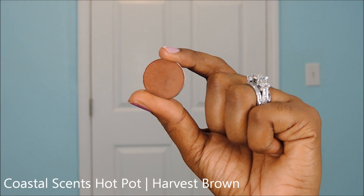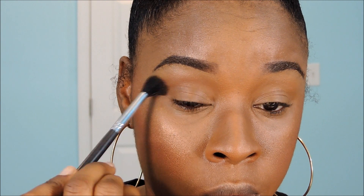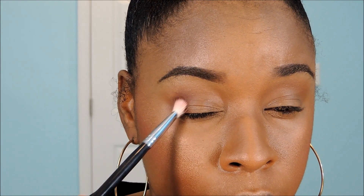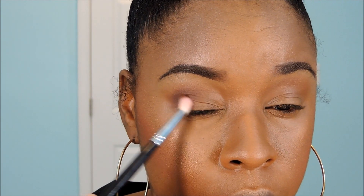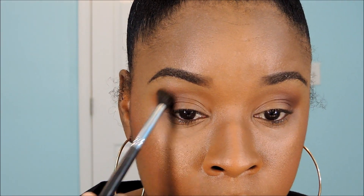Next, take a crease color — this is my transition color called Harvest Brown, one of the Coastal Scents Hot Pots. Using a large fluffy brush, my Sigma 224, I'm just going to blend that into my crease. For the transition color in the outer V, I'm going to take this dark brown called Burnt Umber by Coastal Scents, using the Coastal Scents Pro Blending Brush number 250, and apply it in the outer V area to warm up the eyeshadow look. Then I'll take my 224 brush again to blend around the edges, making sure there are no harsh lines.